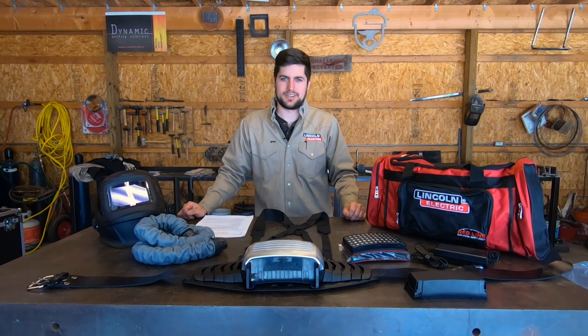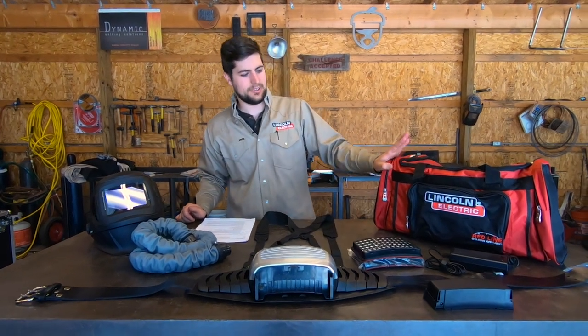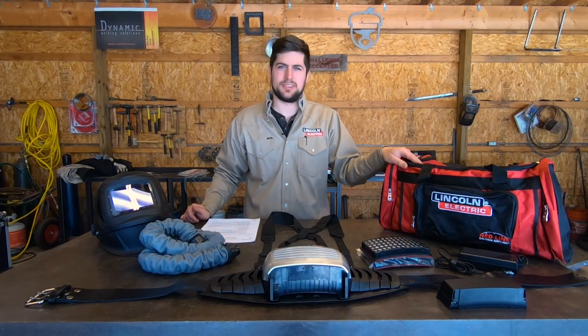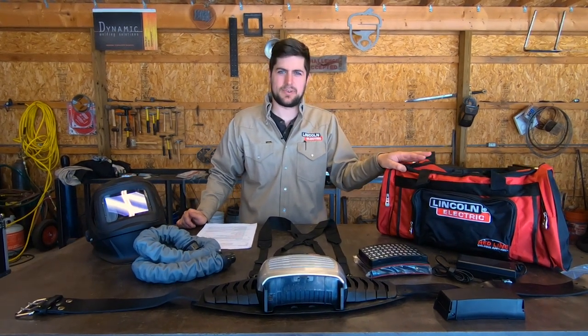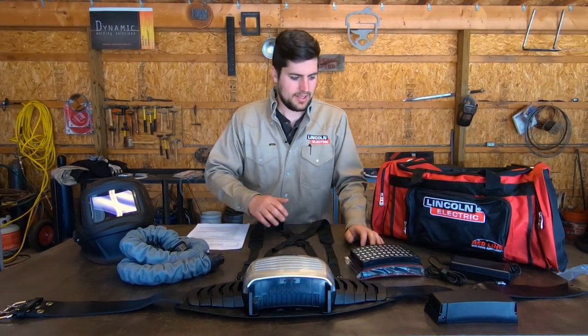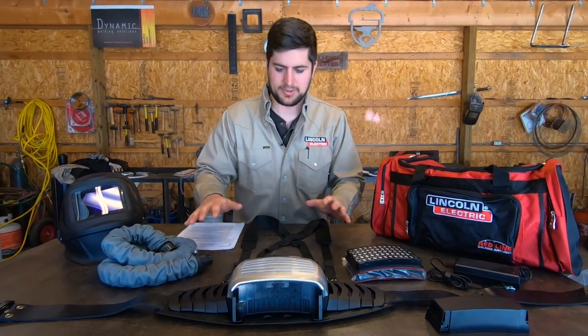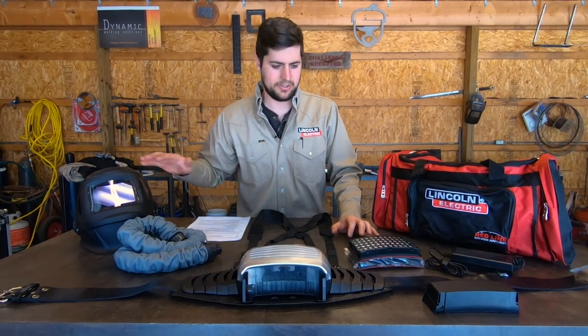Steve Baser, Application Zero at Lincoln Electric. Today we're in the garage doing a little unboxing on one of our PAPR systems. PAPR stands for Powered Air Purifying Respirator. We're going to step you through what all comes with this kit, putting it together, and then some key points about both the belt and the hood.